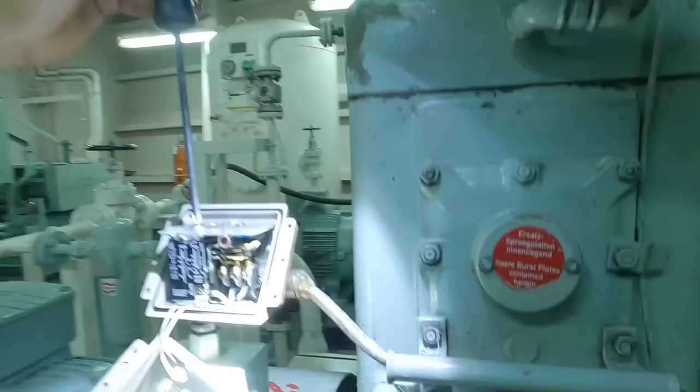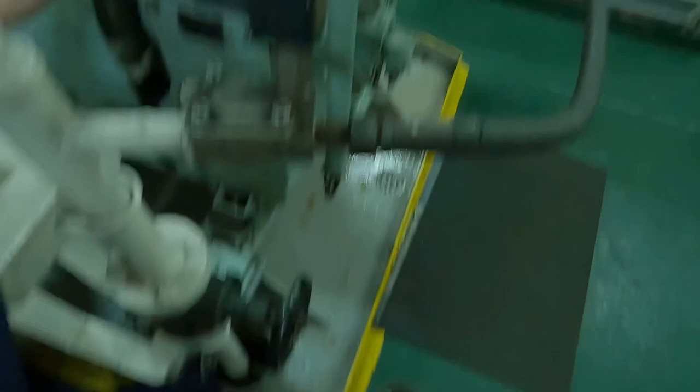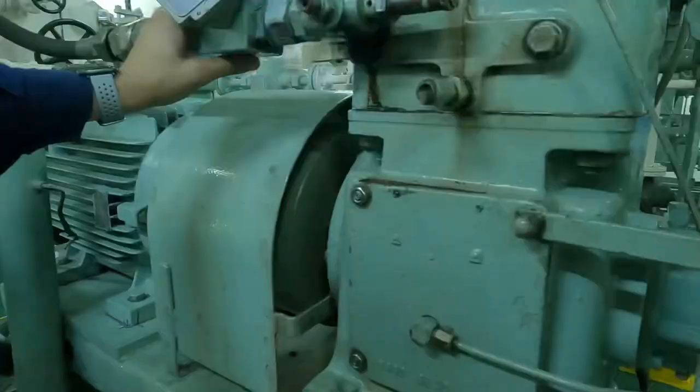To test the water high temperature alarm, we are going to lower the setting and throttle the water line valve so that the temperature we have set is going to be attained quickly, and we will be able to test our alarm.